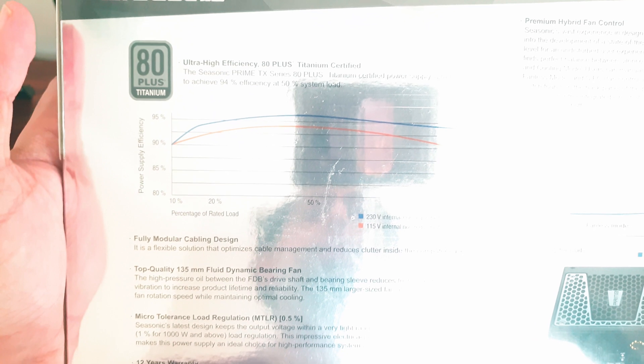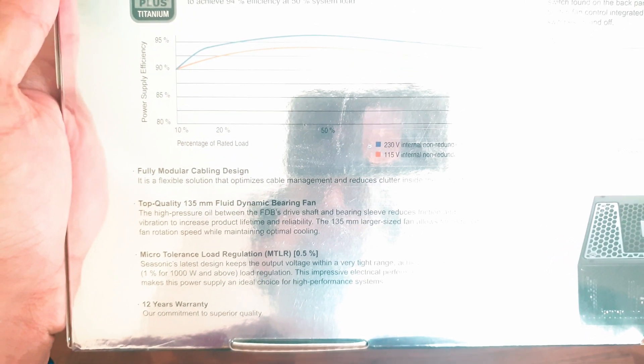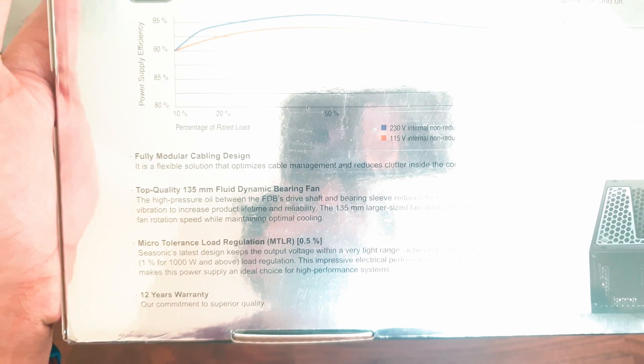This is a fully modular power supply, so you can connect the cables that you want to the PSU and leave out the rest. It has a 135mm fluid dynamic bearing fan and has an industry-leading warranty of 12 years.